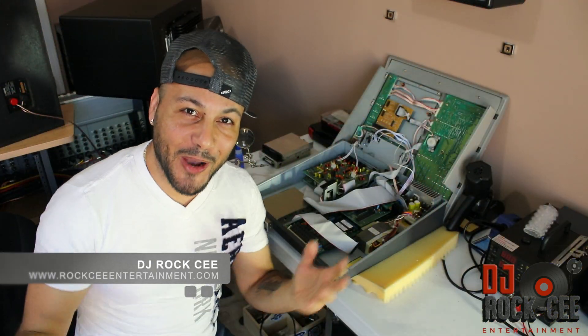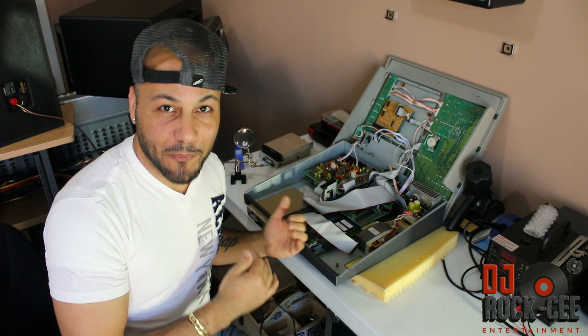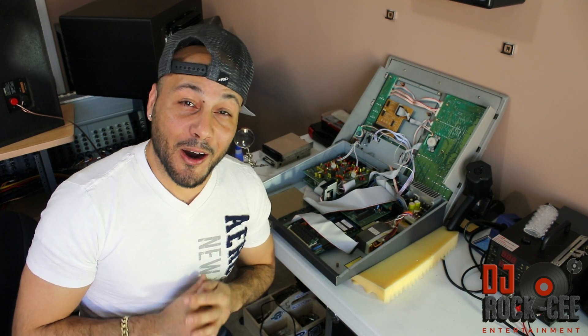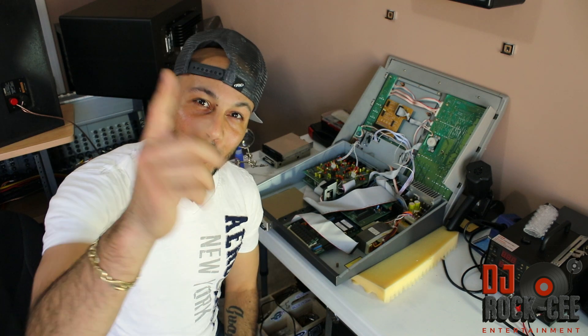Alright guys, so there you had it — how to install the compact flash drive into your MPC 3000. I hope this video was a help to any of you guys out there who was brave enough to do it on your own. For more, subscribe to this channel, thumbs up this video. Until next time, it's your boy DJ Roxy.